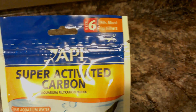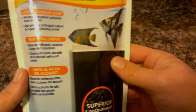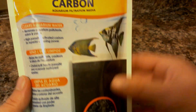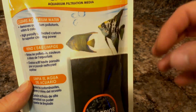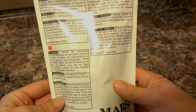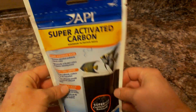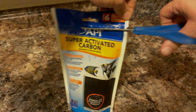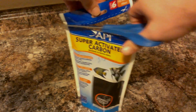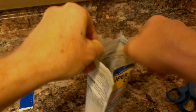I think these bags are primarily designed to fit some type of canister filter situation. Unfortunately in the pico tank it's going to be an all-in-one system, so I'm just going to limit the amount that's in the bag and place it into an empty section in the back of the tank.